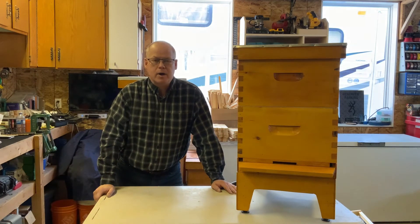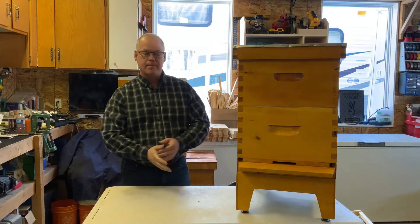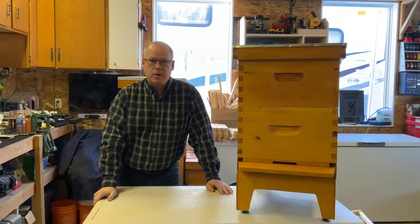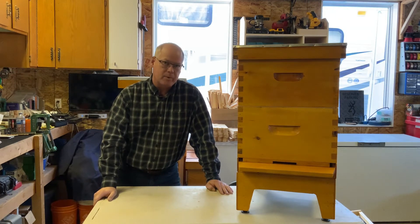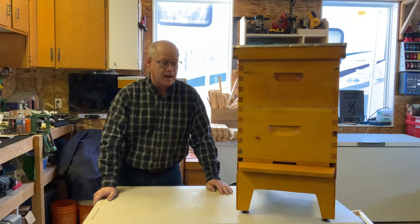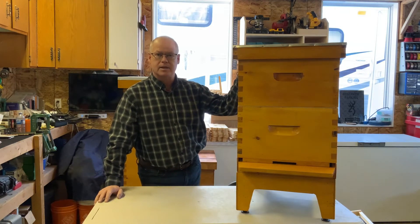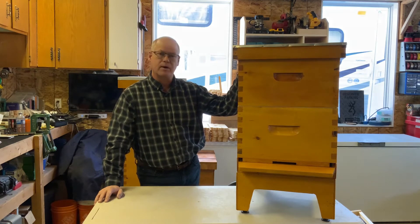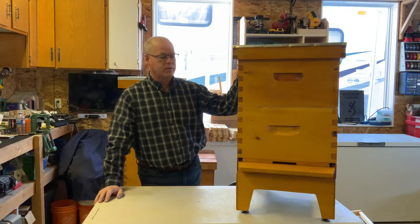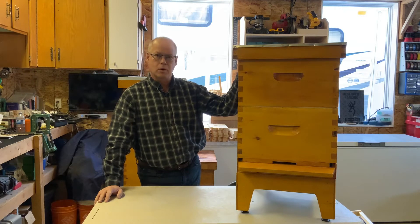Welcome to part two on beehive equipment. For those following along, welcome back; for first-time viewers, welcome to the channel. Last video we went through some general beekeeper equipment. Today we're going through the beekeeping equipment more specifically the hive. I use Langstroth hives — they're the easiest to get parts and pieces here in Alberta. We'll go through all the parts and then build one.